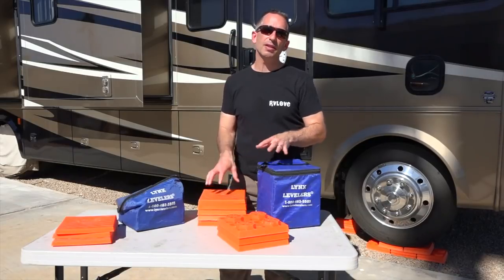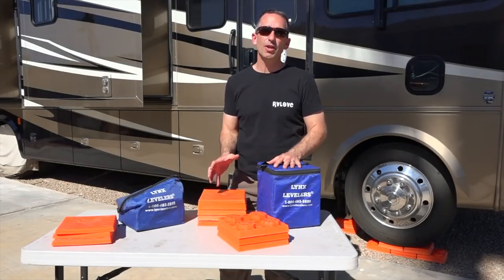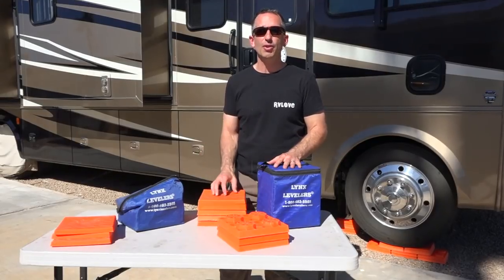I highly recommend these Lynx leveling blocks. We've used them extensively and have been very happy with them in over 4 years of full-time travel.